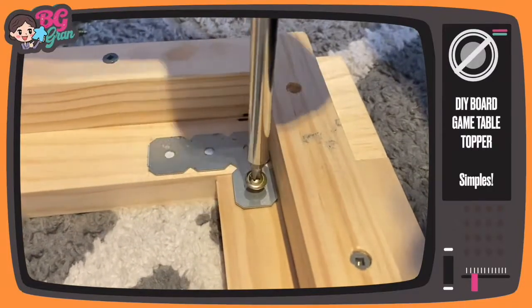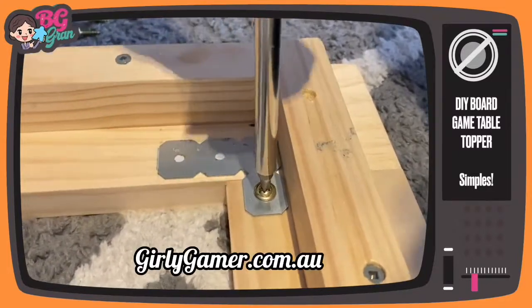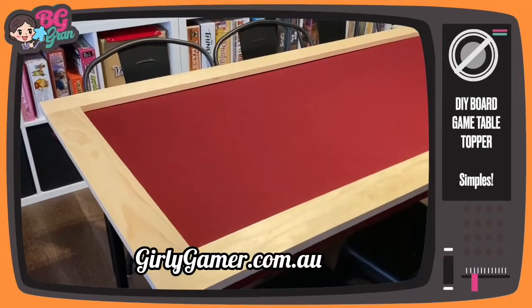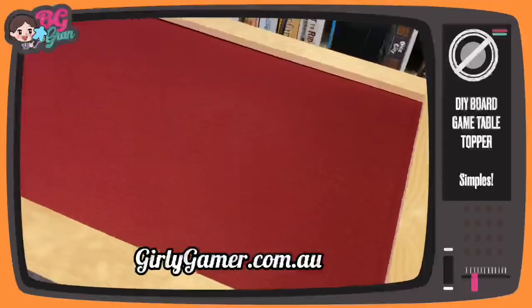I'm going to put all of this on my website because it's too much to cover in a two-minute video, and I'll include everything I bought — it came to around a hundred dollars, and that was with two different colors of felt and all the screws and everything else. You can see it turned out really well and you can change the felt to whatever color you want.